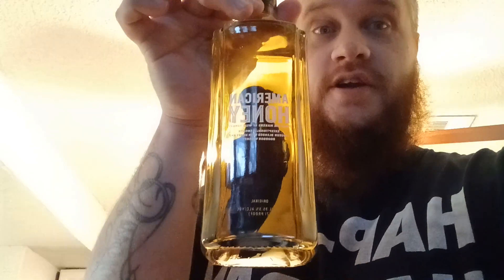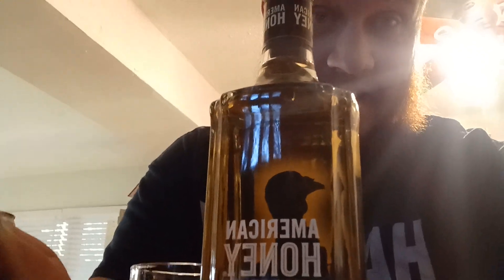What is up guys — by the title of this video you already know what we're trying. We are trying Wild Turkey American Honey. I am a honey whiskey lover, I do like Wild Turkey as well. I liked the Long Branch, I like 101, so let's try the honey — let's get into it.